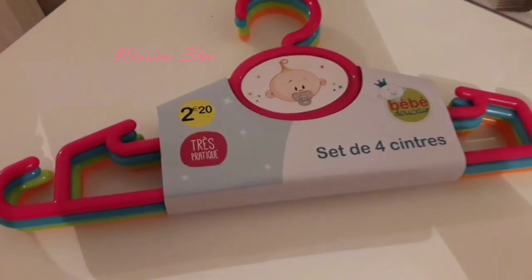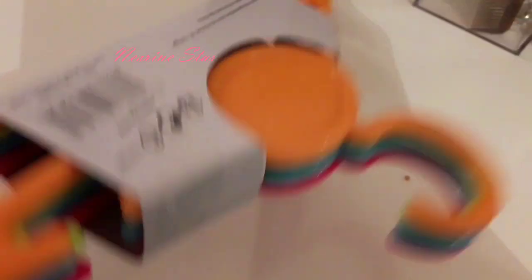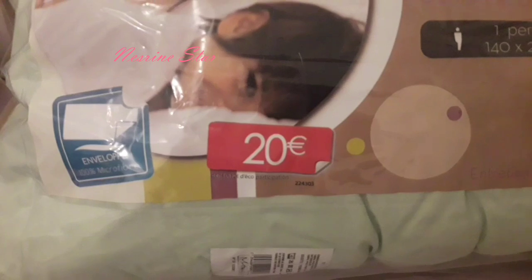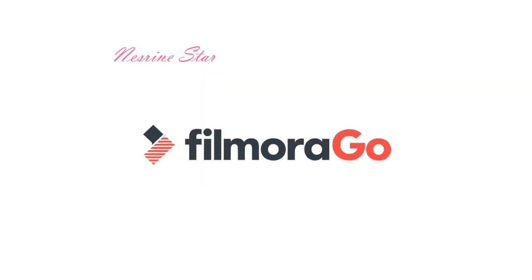This is from the back. This is a special bag for the children. This is for 20 cm, this is for 40 cm. This is for 20€. This is for the baby. I hope the video is useful. I will show you some more for the baby. I love you.